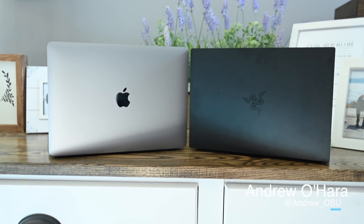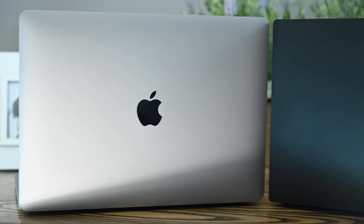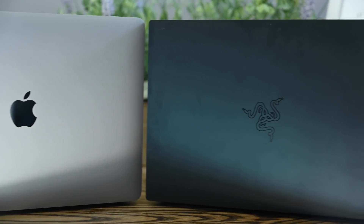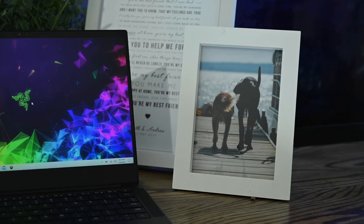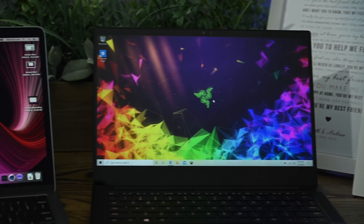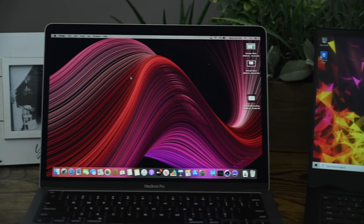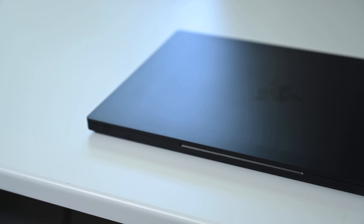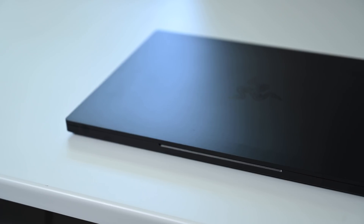Welcome everyone, it is Andrew here from Apple Insider and we have here the brand new 2020 13-inch MacBook Pro and the new Razer Blade Stealth 13. Both of these guys are very similar in specs and price and we are going to break them down, compare them one to another, and see which is the best fit for which situation. We are going to start off with the Razer Blade Stealth.